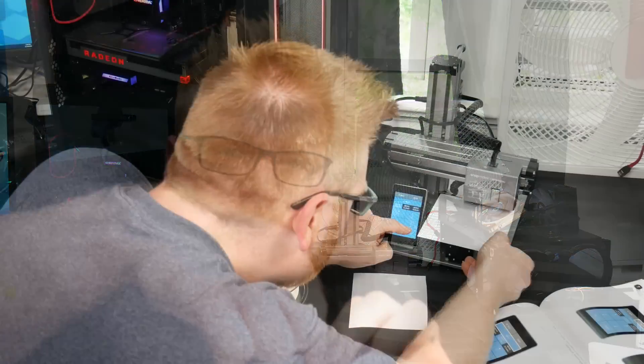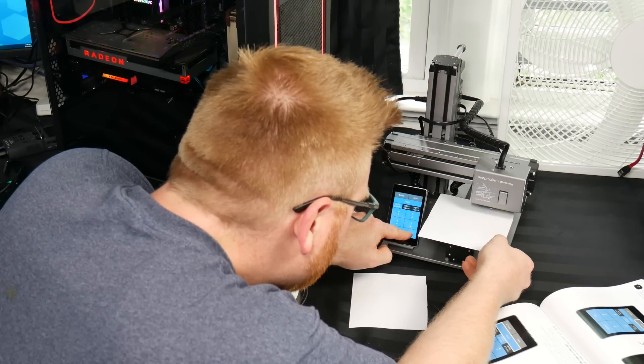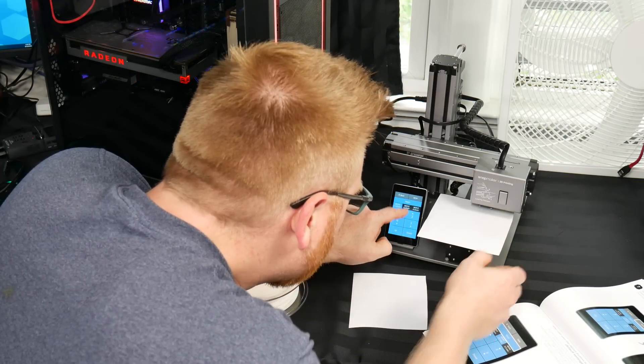I changed the extruder because I thought something was wrong there. I also changed the bed sticker - it comes with a bed sticker. Apparently a lot of people print on glass, which is good if you know what you're doing and bad if you don't. Essentially, calibrate the heck out of it and find where the proper calibration for your 3D printer works.